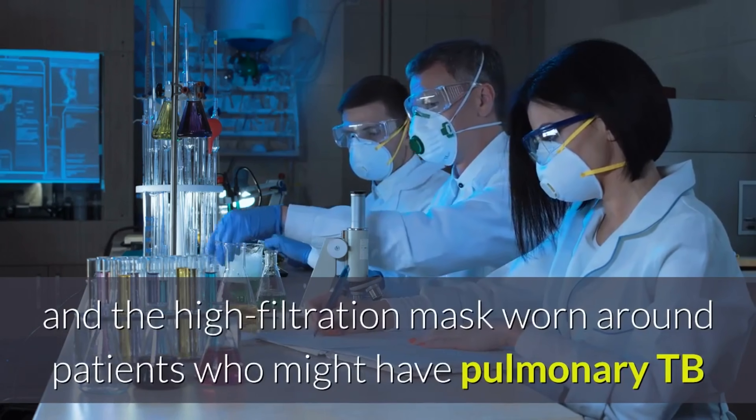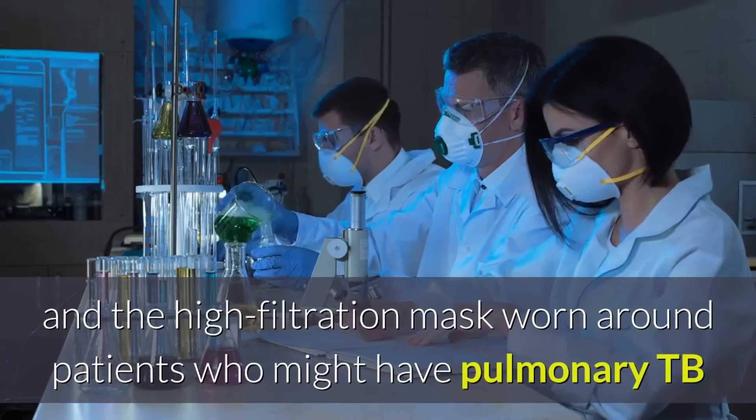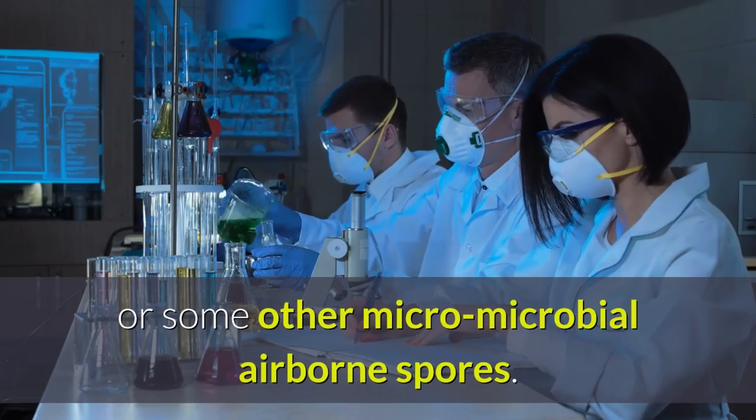Cone masks are pre-pressed filtration cones with a liquid-resistant layer on the outside. The high-filtration mask is worn around patients who might have pulmonary TB or some other microbial airborne spores.